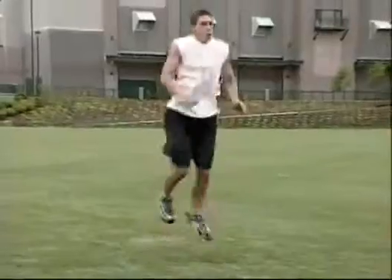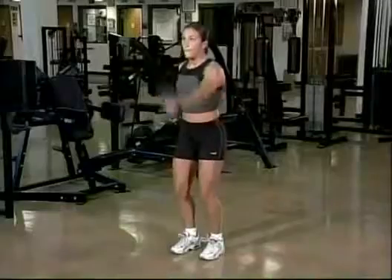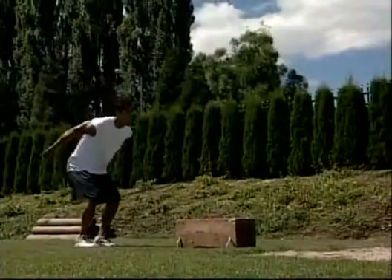Hi, I'm Jimmy Radcliffe. The plyometric drills in this program have been specifically designed to improve strength and explosive power. As such, they should be used in a complete sports training program. Because the majority of these drills are advanced, they should be performed by athletes who have completed strength or plyometric training programs and who are already highly conditioned in their sport.